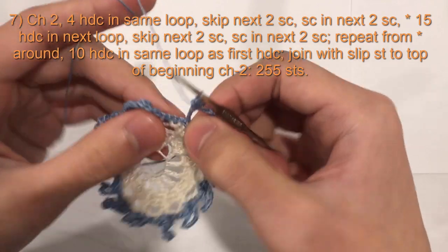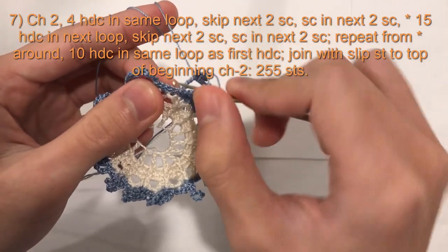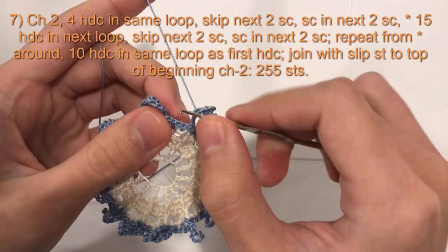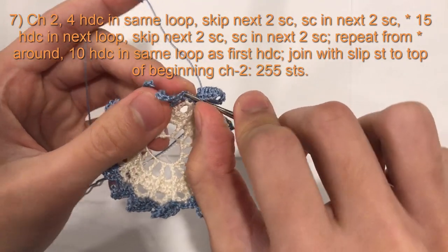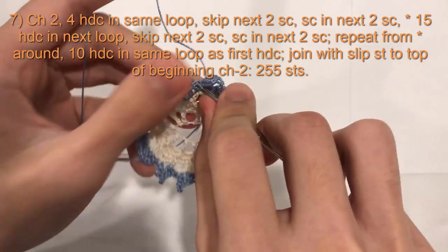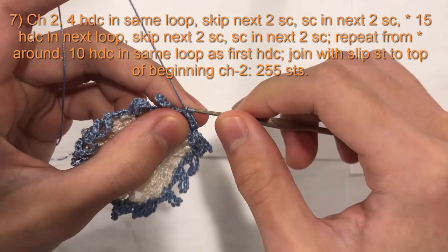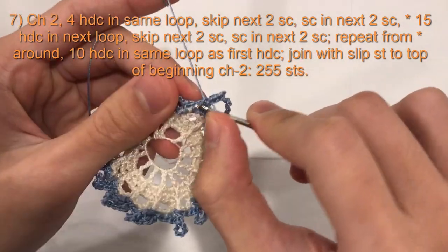Now we will skip the next 2 single crochet. So we have 1, 2, 3, 4 single crochet here. We will skip the next 2. We will work 1 single crochet in the next 2 single crochet — so the 3rd single crochet, a single crochet, and the 4th single crochet, a single crochet.